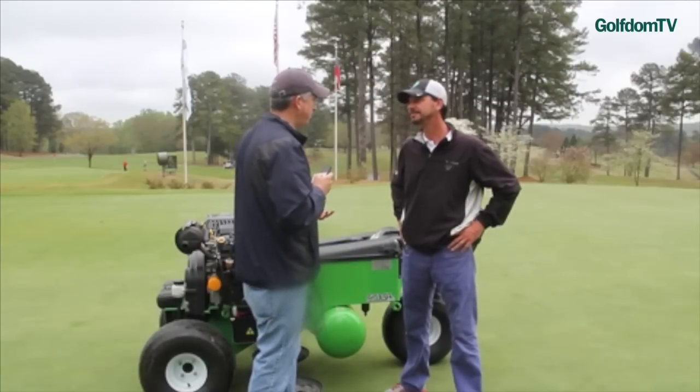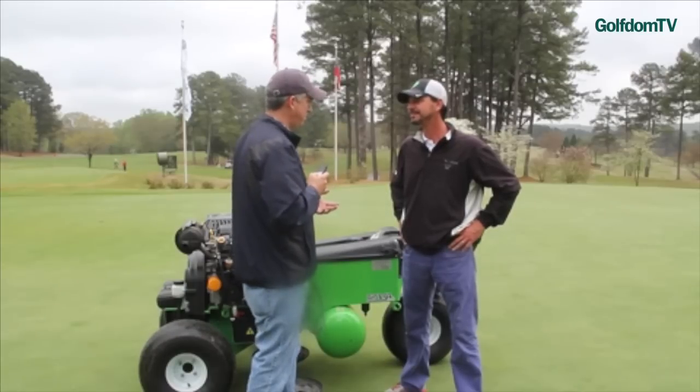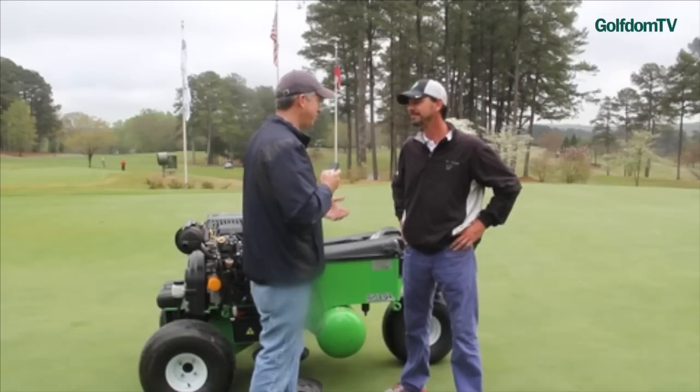We saw this at the Sports Turf Show, and I know it was a good show for you guys — it won an Innovation Award. It's my first time seeing it on a golf course doing what it does, and I got some good video of it. But for the folks at home watching, tell me what it does.